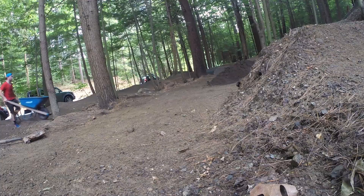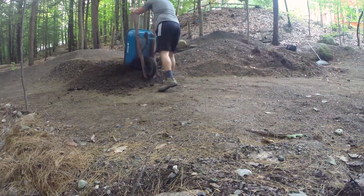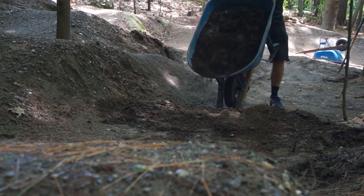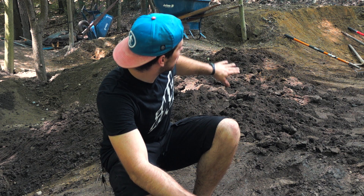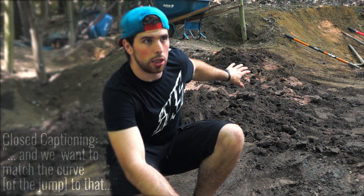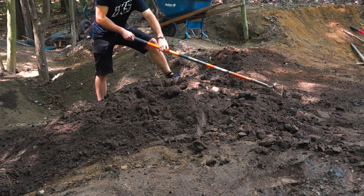We're getting towards the end of the building process and right now I'm about to shape this tabletop behind me. I want to show you my process of how I do it. The first step is I've held the dirt in place, and what I'm trying to do is match towards the lips in the back and match the curve to that. To do that I'm going to be using a bow rake, starting off by moving the dirt into place.